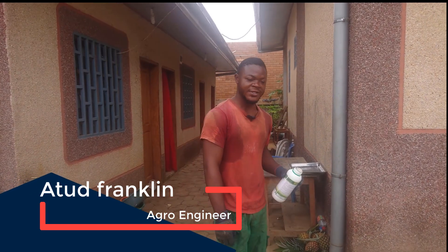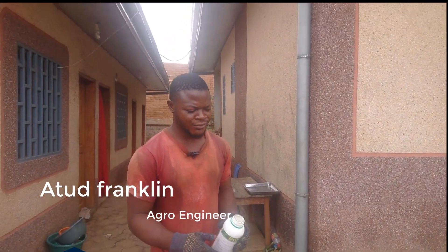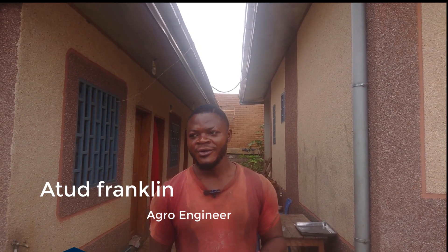Hello guys, good morning, welcome to Agro Exploration. In my last video I was explaining how to do the mixing that are used for grass control in your pineapple farm.